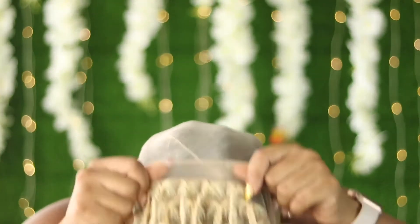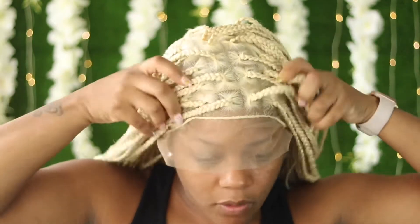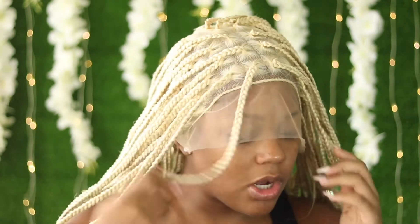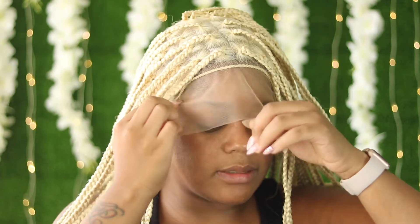We're going to get into the install. The first thing you want to do is put the wig on your head to find out exactly where you want to cut the lace. Because it's full lace, she already has an outline where the baby hairs are, so I already know I'm going to cut the lace around the baby hairs. When you cut it, you want to do it in a zigzag — like a swirl or a wave. You don't want to cut straight across because none of our hairlines are straight.